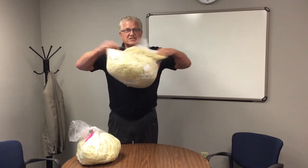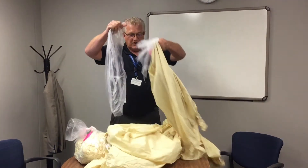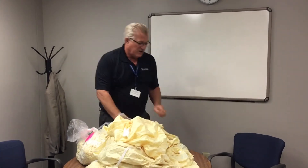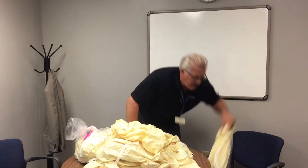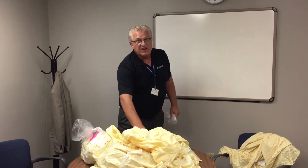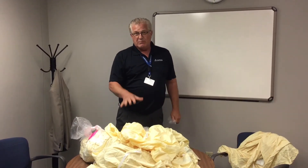This is the wrong way to open up a pack of isolation gowns. You'll notice that when you open it up the gowns fall over. If you're using them in a cart they'll never stay on the cart in the linen room. The same with the shelf.